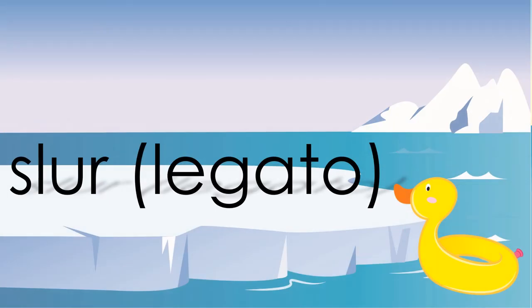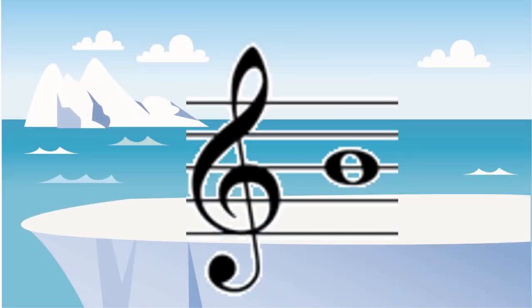Playing a slur or playing legato is just when you connect the notes. It's a big swoopy line over several different notes. The third line up on the treble clef is always a B.